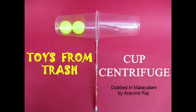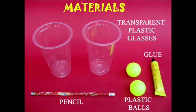In this experiment, we will learn about the centrifugal force. The centrifugal force is the outward force. It is a rotation force.